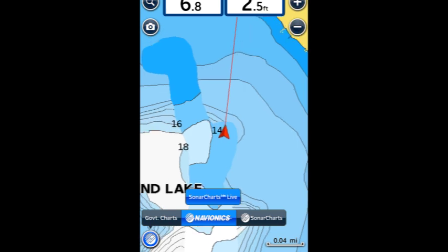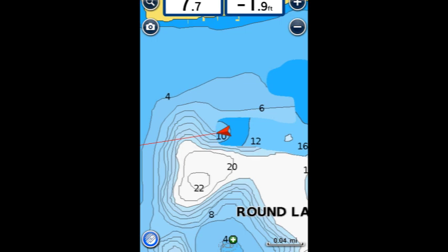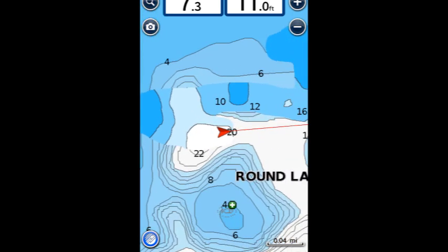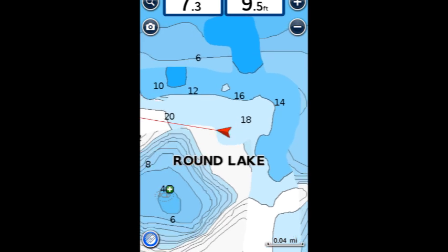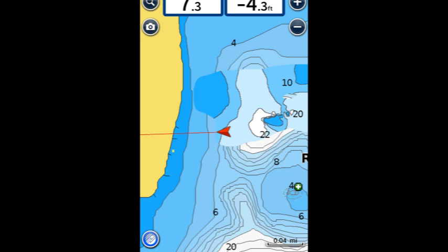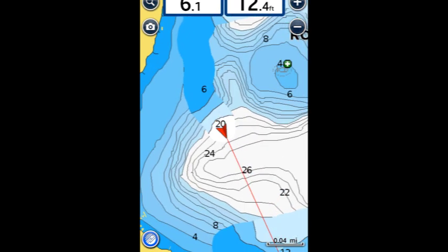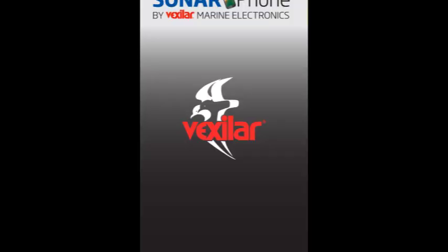You'll notice that Sonar Charts Live appears to only record in five-foot contours. This lake is about 25 feet deep, so I had 5, 10, 15, and 20-foot contours. I was hoping it would record in HD — in my opinion, HD would be one-foot contours — but it was going in five-foot contours. Either way, being able to chart a lake with five-foot contours is still going to give you a pretty good idea of what's out there and where your structure situations are.